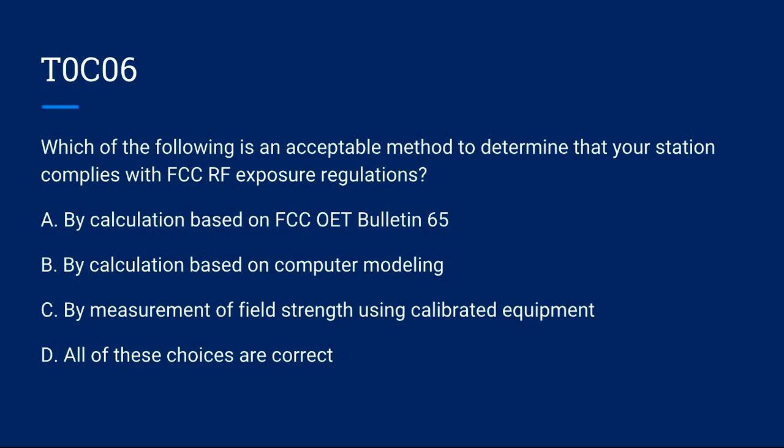T0C06: Which of the following is an acceptable method to determine that your station complies with FCC RF exposure regulations? A) By calculation based on FCC OET Bulletin 65. B) By calculation based on computer modeling. C) By measurement of field strength using calibrated equipment. D) All of these choices are correct. Correct answer is D: all of these choices are correct.